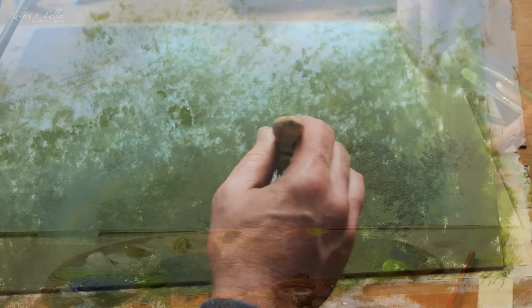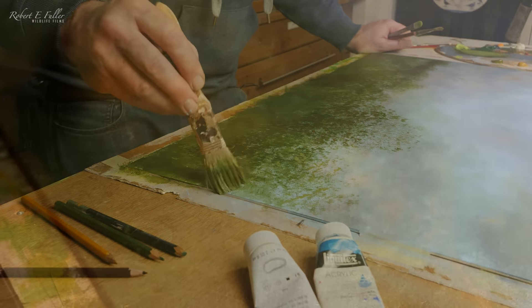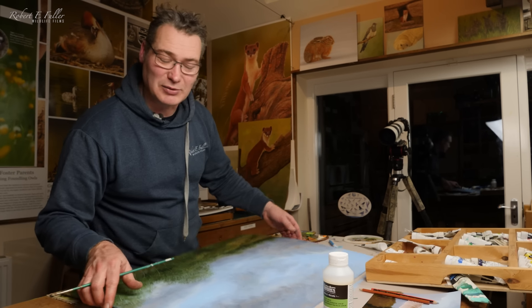I'm just marking out the foreground, which is going to be the bushes and some grasses. This is working from the darks to the lights. That's got the painting to where I want it to be for the background. I'm going to pop it up on the drawing board and even these clouds out now with the airbrush.